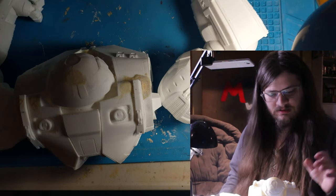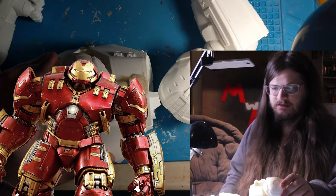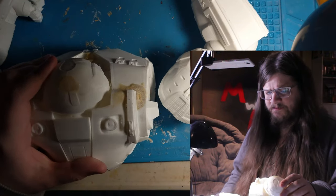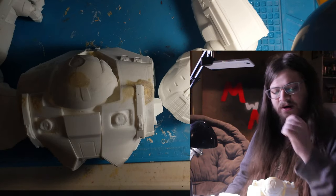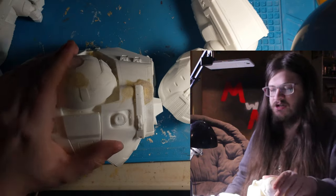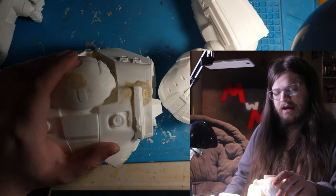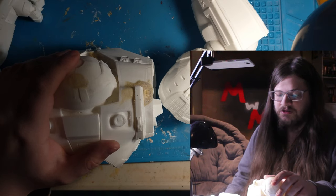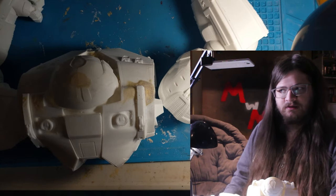Today's project is this Iron Man Hulkbuster armor — I think this is the version from Age of Ultron. Originally I wasn't going to do this because this is one of those models that I printed ages ago before I really properly knew how to do printing, and because of it there's a lot of issues with it. So I put it in a box somewhere and left it there for about a year.